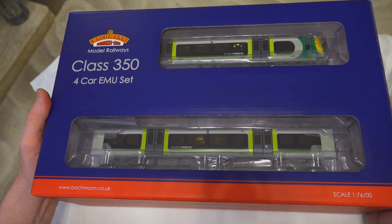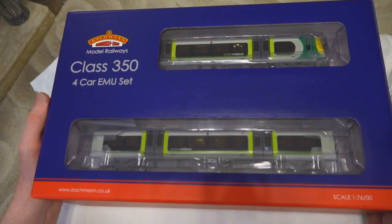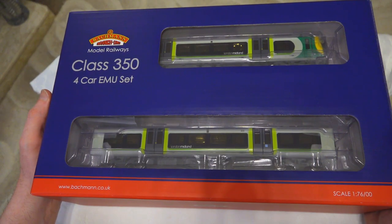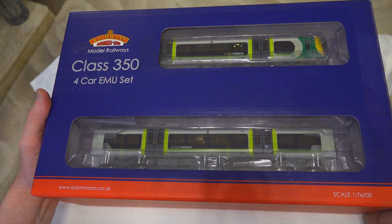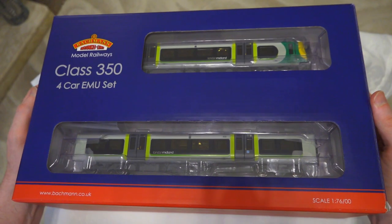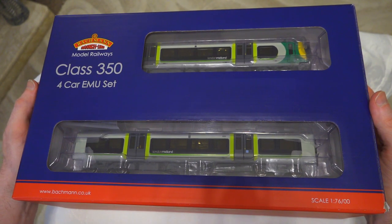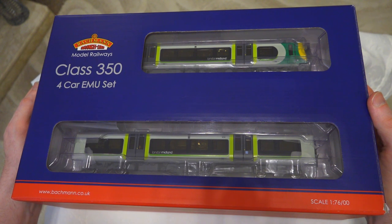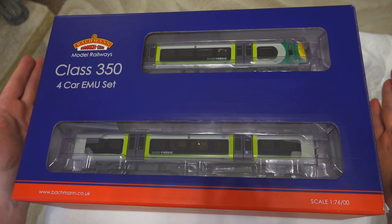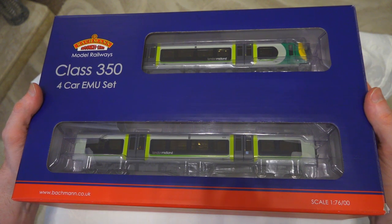It comes available as 21-pin DCC ready, and you only need a single decoder on it because it's a centralized motorized unit. The way that the power and control goes to the other coaches means you only actually need one DCC decoder in this, which is actually pretty good. What we're going to do next is get the different cars out of the box and look at the next level of detail.